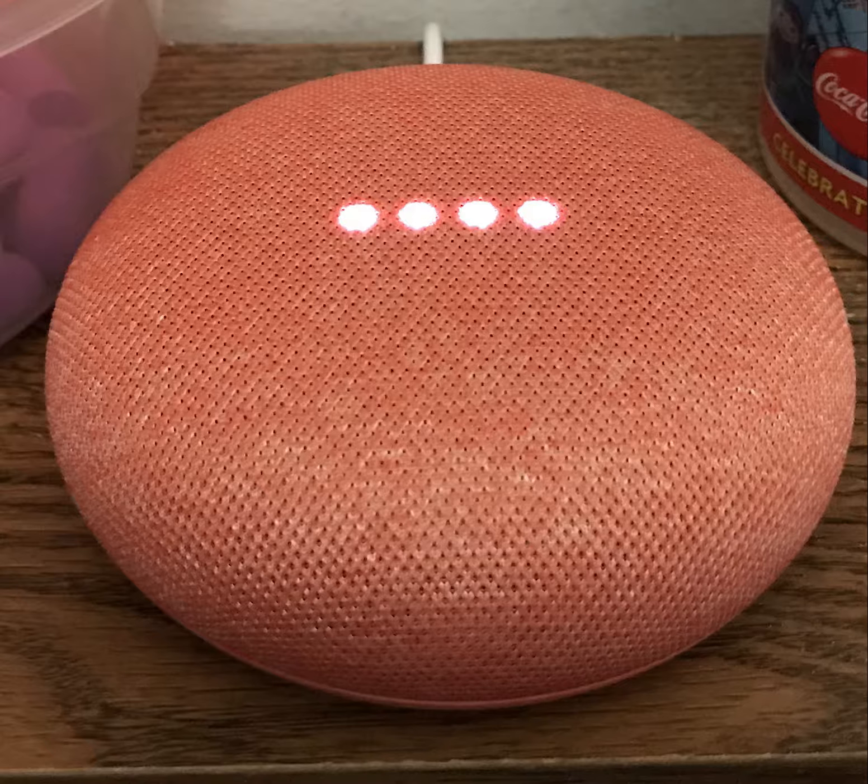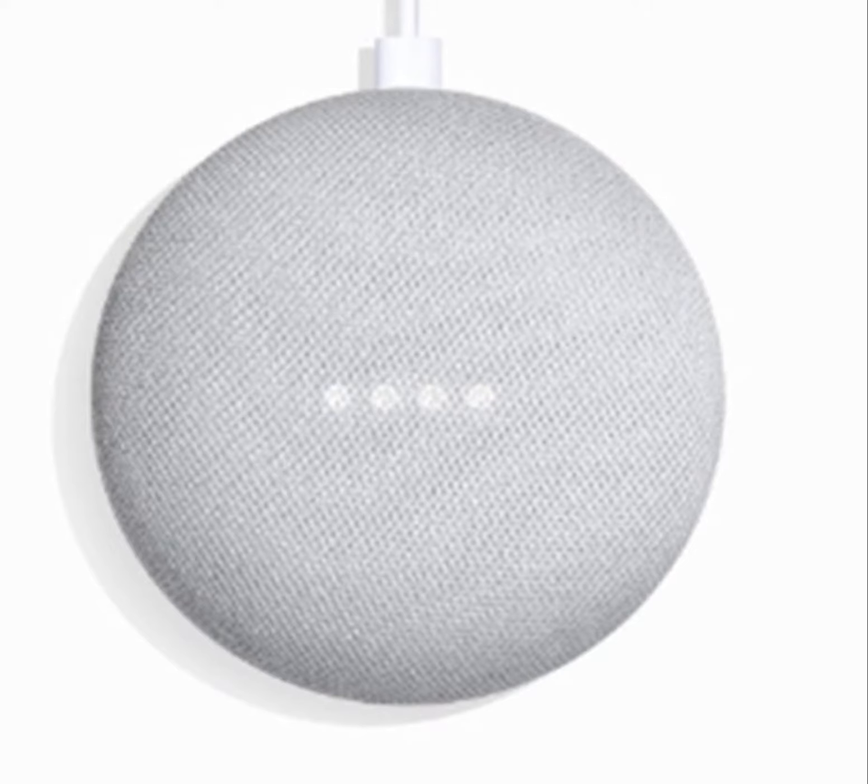The speaker is now covered by a Google Design fabric instead of plastic, and the four LEDs are now built into the fabric. They are now white and in a line instead of in a circle and all different colors. They still glow when the Google Home Mini is on.